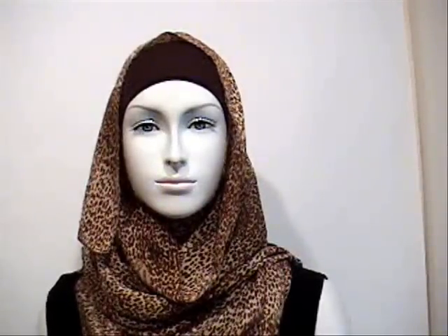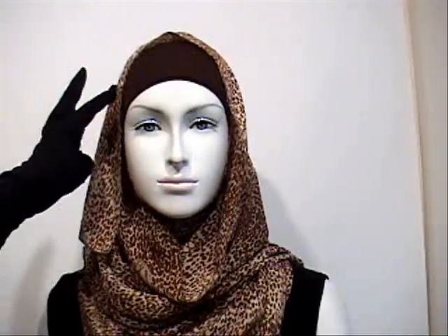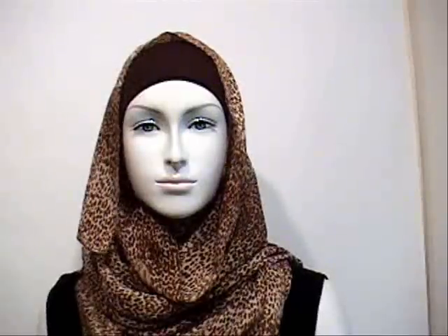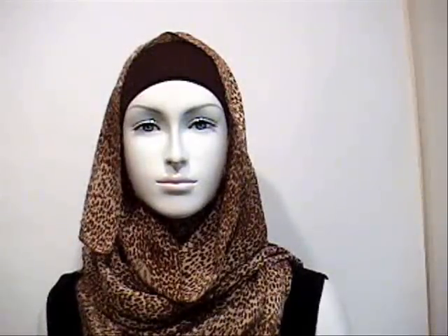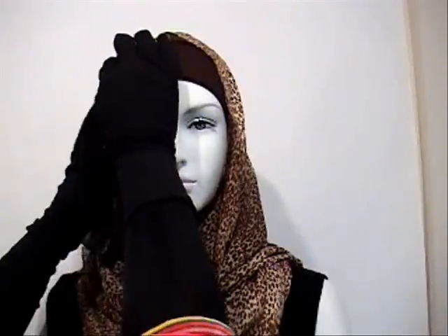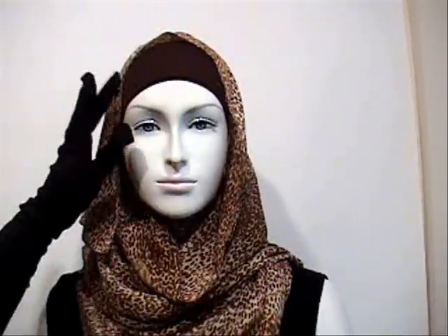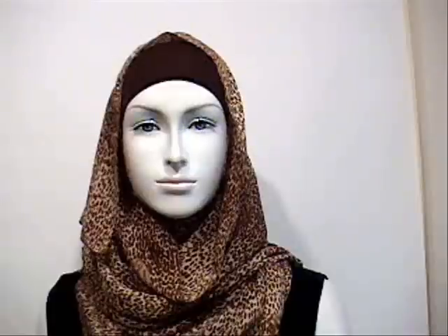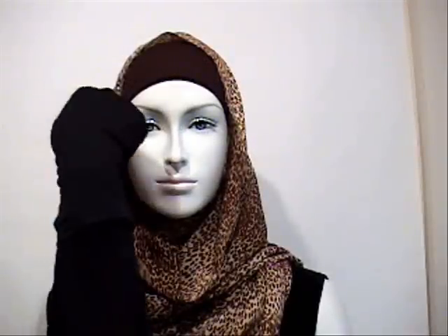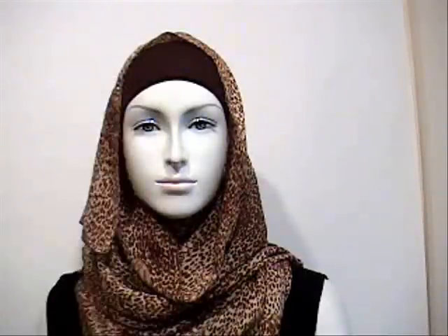The last step is to use a straight pin or an oval pin. As long as the oval pin matches, you can pin it right at the side here — it's hardly noticeable, especially if it's a black shala. You can also use a straight pin, and what I find works is pinning it in a horizontal direction like this.